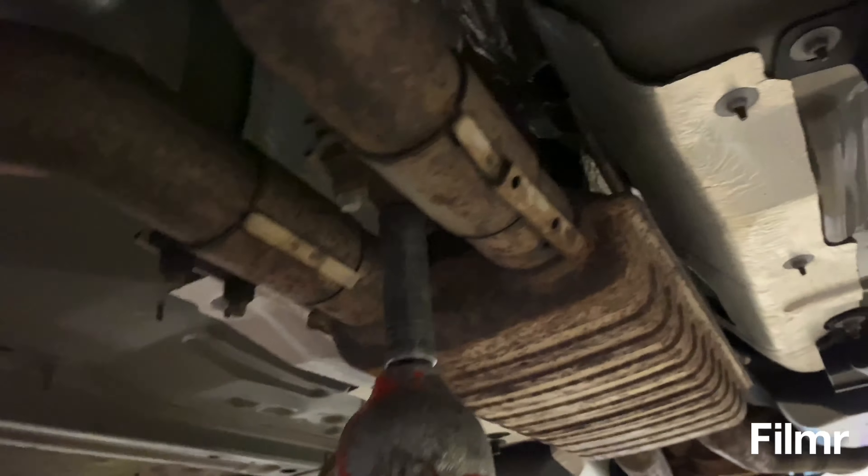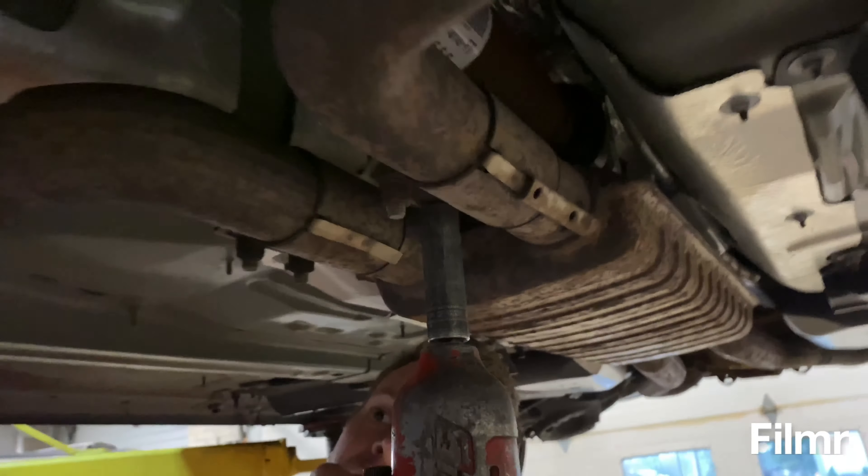Next, we've got these two brackets here, separated from up here by the cats. We'll loosen those up so we're able to slide it back. Stay tuned.